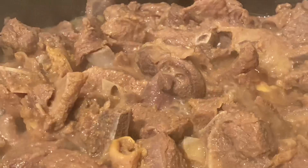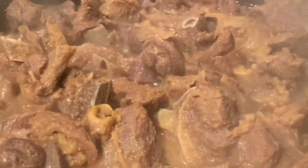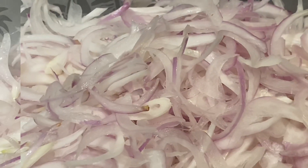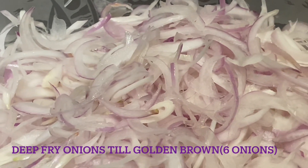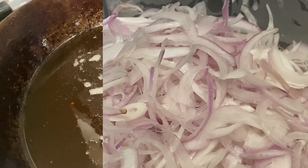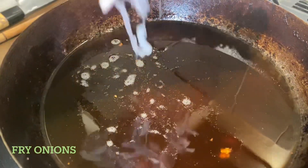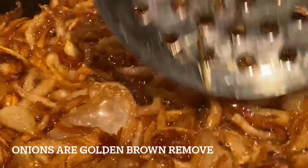The mutton is nicely getting cooked; let it cook till the water reduces. To make sukha mutton, you must first deep fry the onions till golden brown. Once the onions are golden brown, remove them.